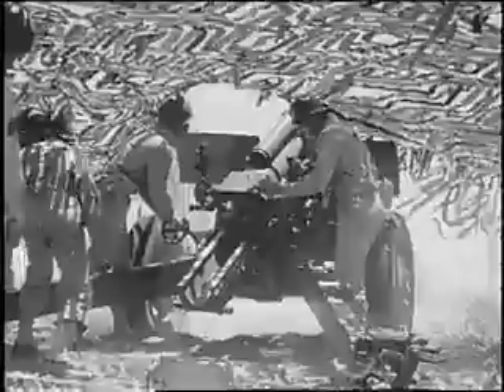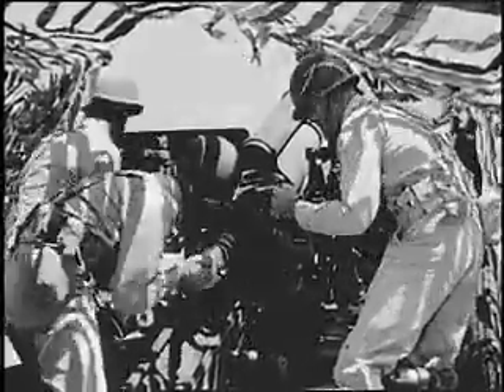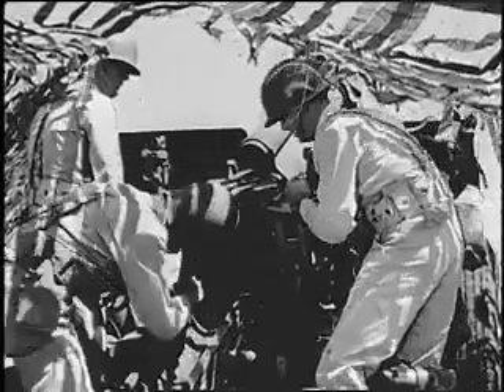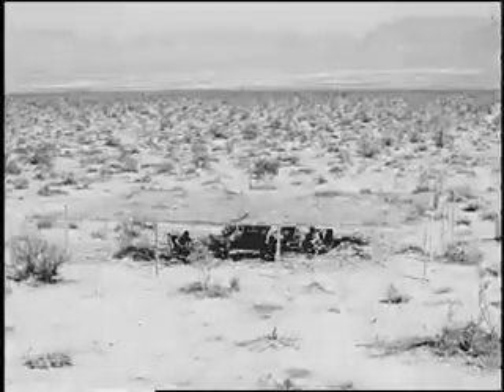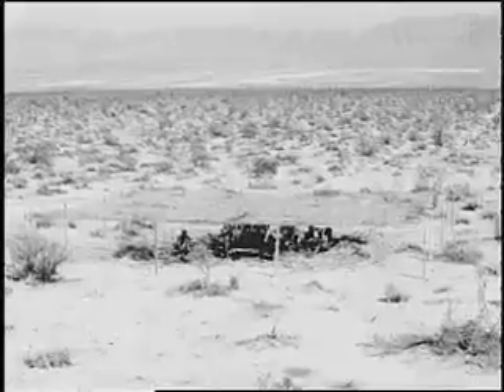When it is necessary to work under camouflage, as is usually the case with field artillery, the flat top is used instead of the drape. From the high altitude at which enemy observation planes normally fly, it is very effective concealment. A flat top is a garnished fishnet erected upon a wire frame.